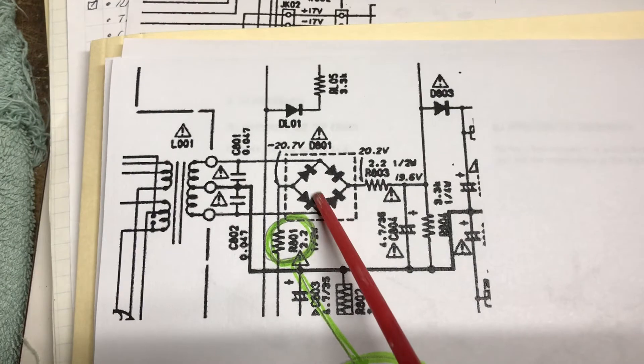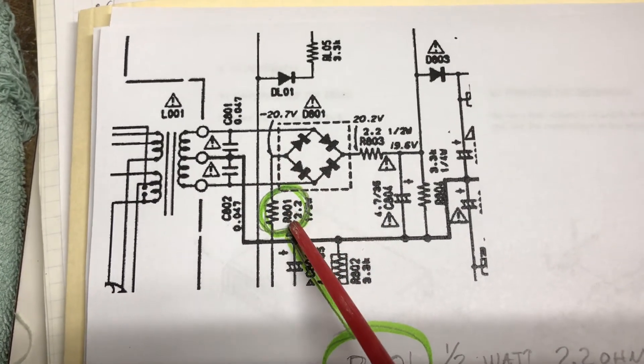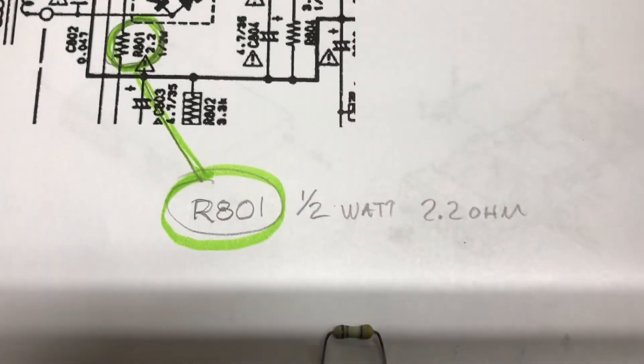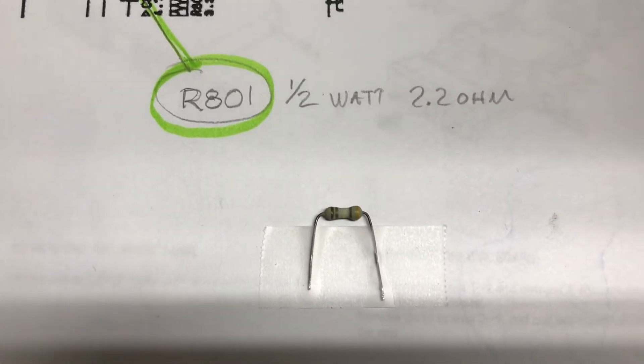I wasn't very far into it when I found an open resistor. It's R801, and that happens to be a 2.2 ohm resistor — I think it's a half a watt. There's a sample of the schematic and the resistor that was blown.